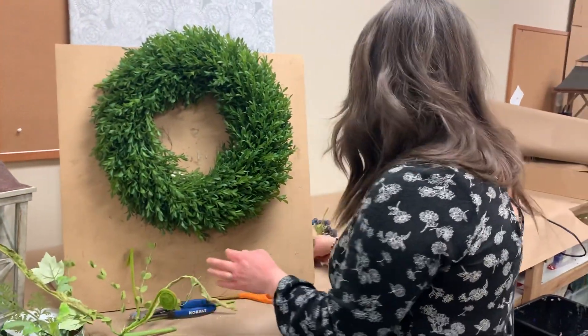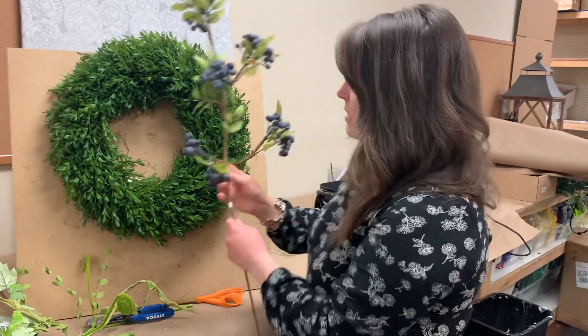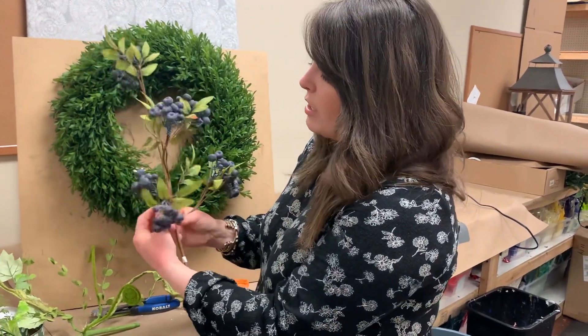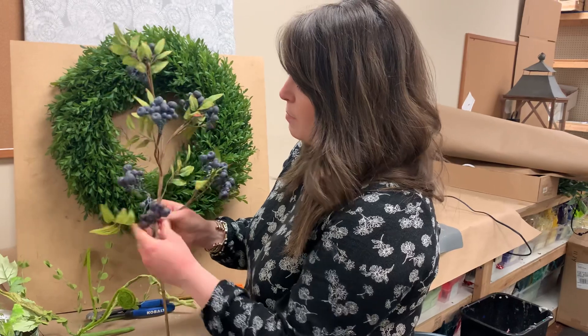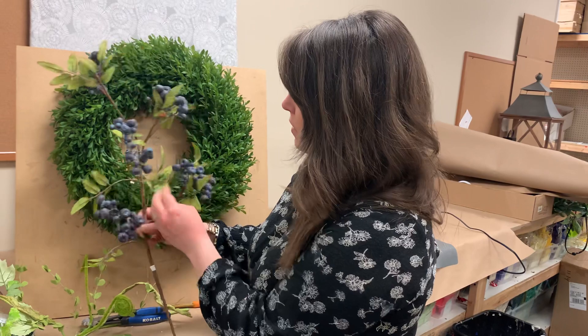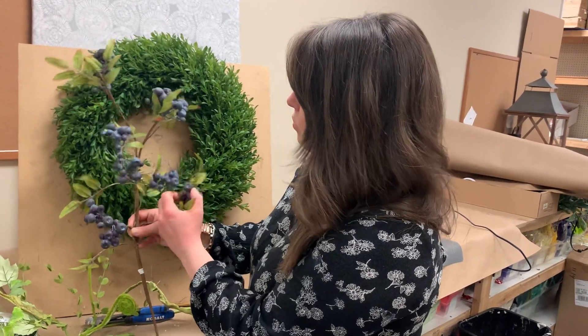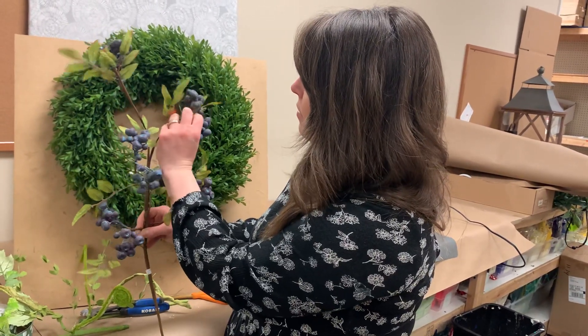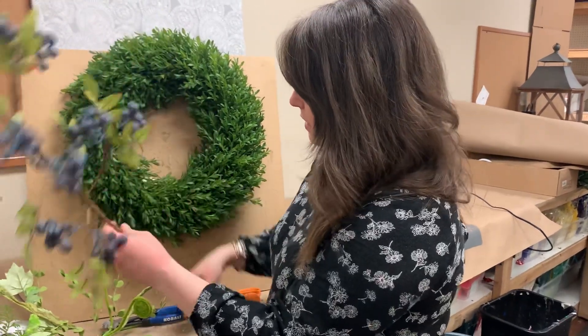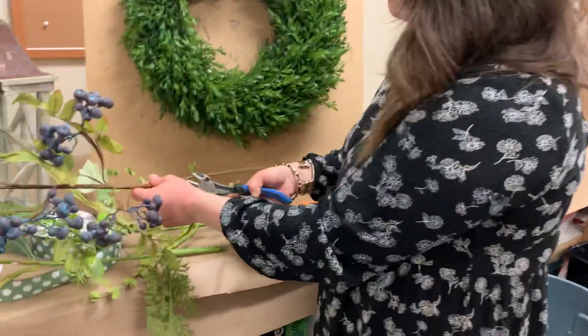Now you're going to work on your blueberries. Here I've got the blueberries — I've kind of opened them up already a little bit. All these leaves and blueberries are wired, so you just want to take a little bit of time to fluff them out. The blueberries are actually two little clusters — just open them up, make sure they all face forward. Then do the same thing and chop that stem right where that little notch is.